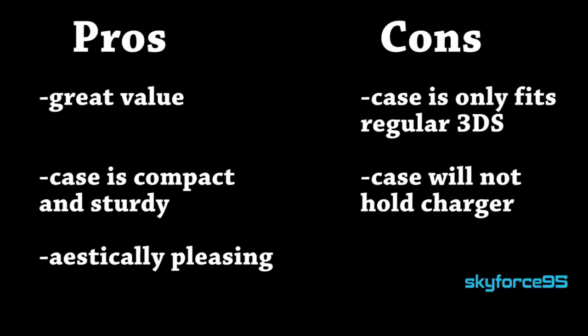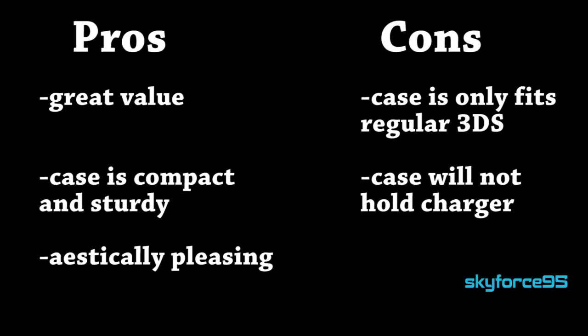Let's go over quickly the pros and cons. First of all, it's a great value. The case is very compact and sturdy, so it's great for travel and very aesthetically pleasing, at least in my opinion. For cons, the case will only fit the regular size 3DS, and it will not hold the original charger that came with it — but again, there are third-party alternatives.